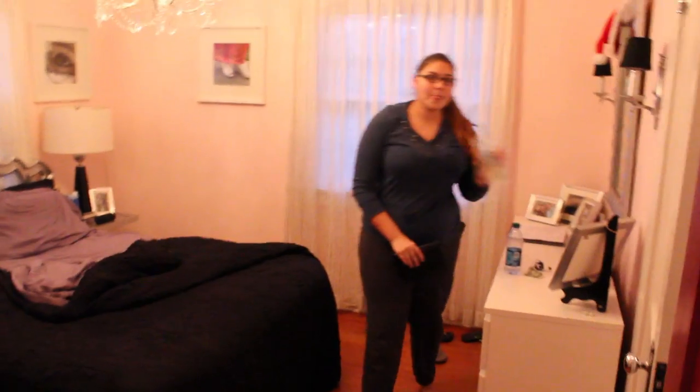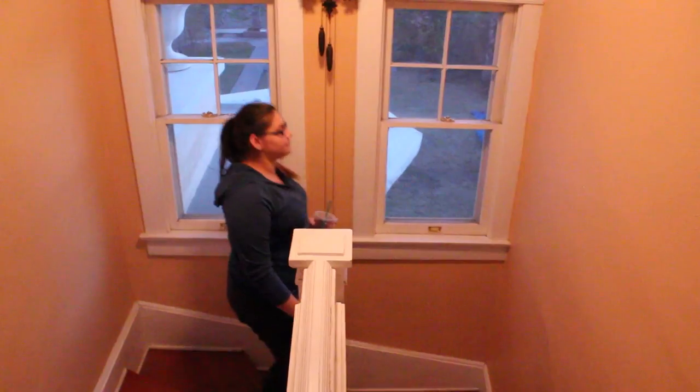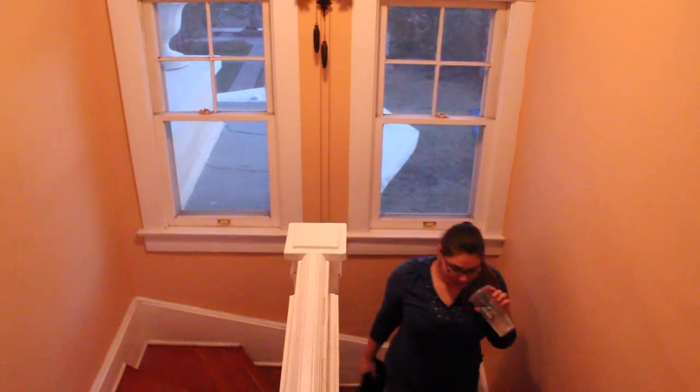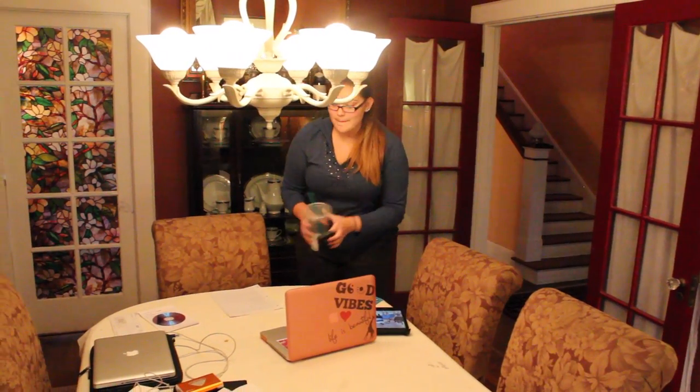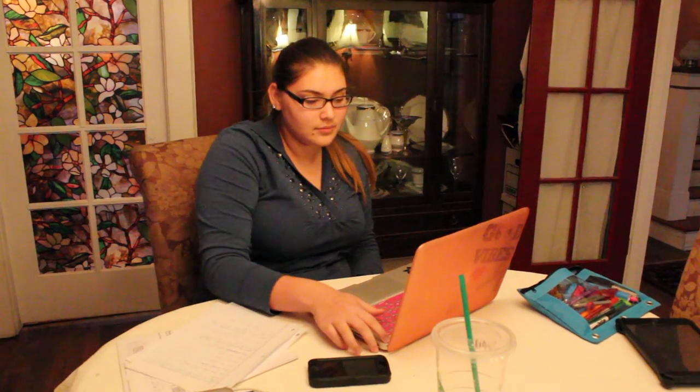Then I finally decide to actually start my day. I have a green tea and go downstairs to start my online school, because I take both online and public school so I need to do schoolwork on the weekends. I usually work on that the whole day unless I'm out with friends.